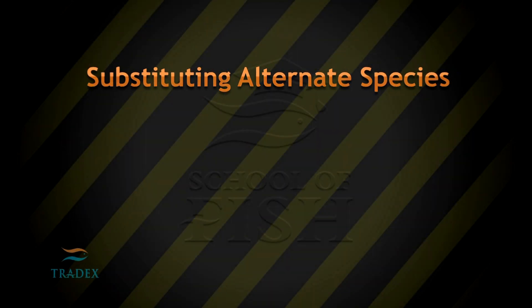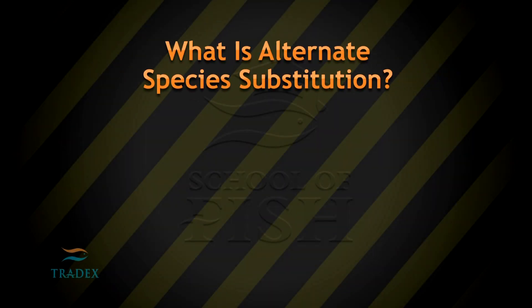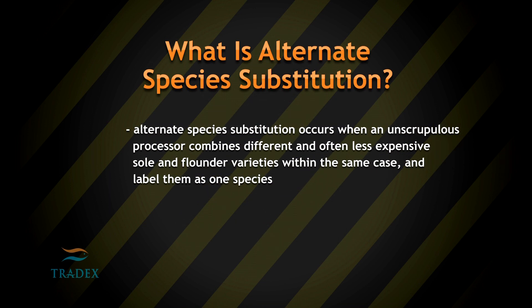Alternate Species Substitution occurs when an unscrupulous processor combines different and often less expensive sole and flounder varieties within the same case and labels them as one species.